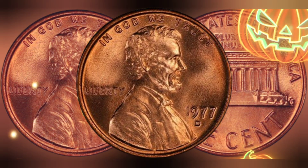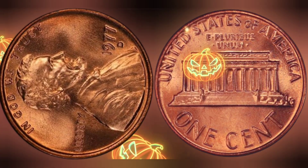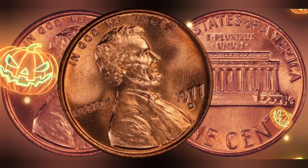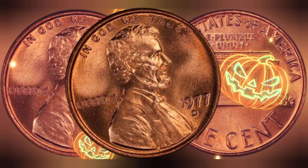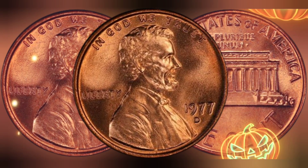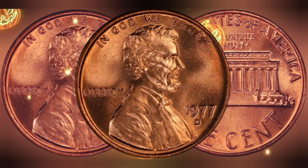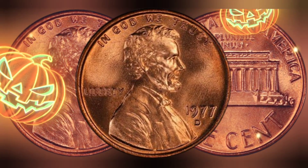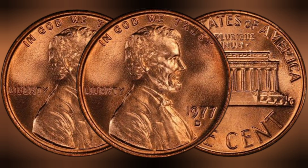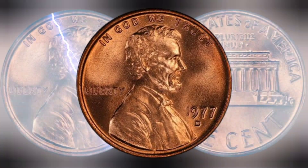The history of the 1977 USA one cent coin is intertwined with the broader historical context of the United States during the late 20th century. In 1977, the United States was in the midst of economic turmoil, with high inflation and economic uncertainty plaguing the nation. The cent coin, as the smallest denomination of currency, played a crucial role in everyday transactions, highlighting its importance in the economic fabric of the country during this period.